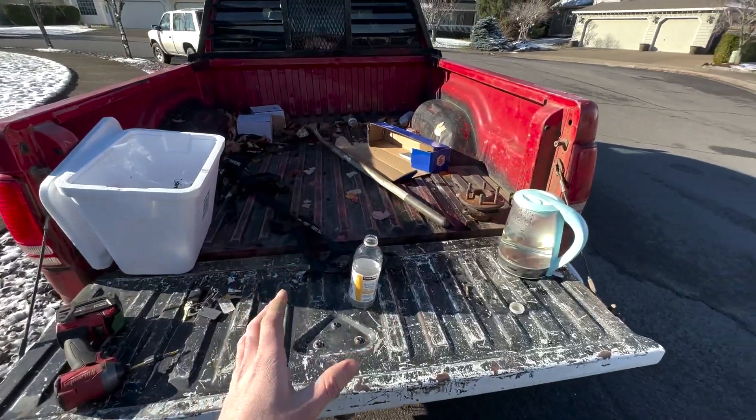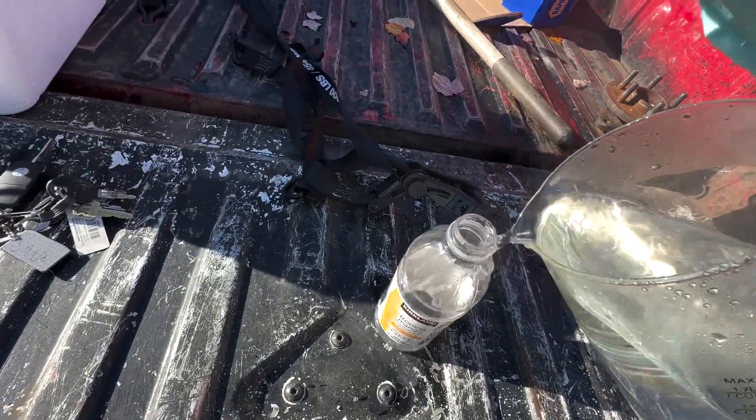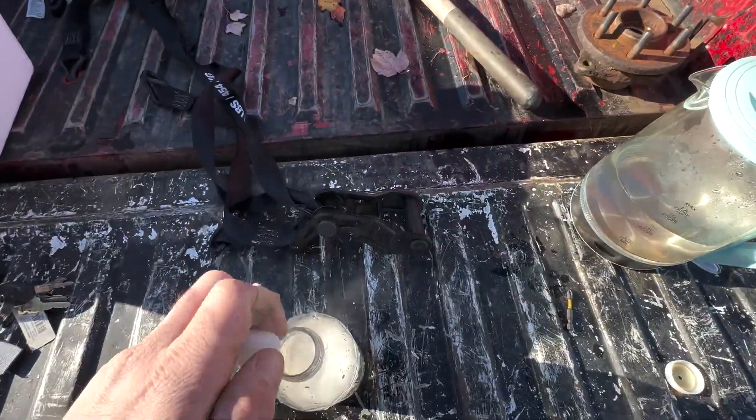Alright, we got all the ingredients right here. Let's see if we can make something cool happen. So we'll add a little bit of warm water. That should be plenty. Grab some dry ice. Hopefully there's a couple chunks that will fit in here. Like that.